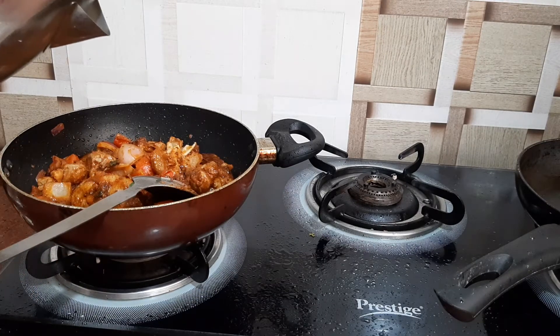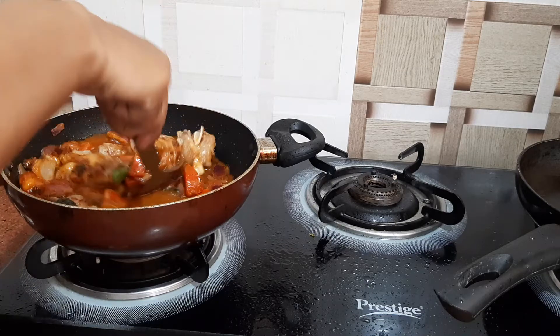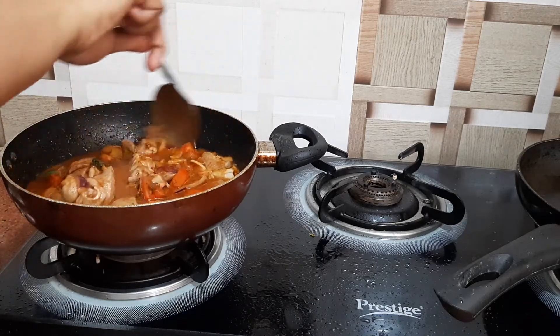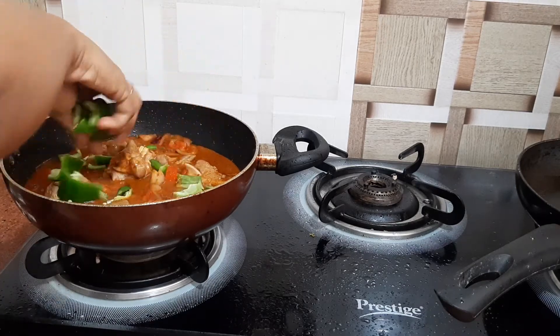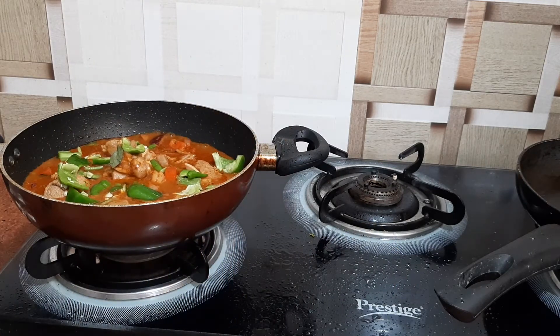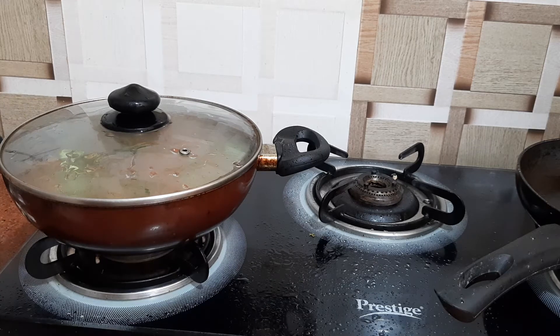Now I will add a little bit of water — maybe two cups. To this I will add my chopped capsicum and I am using green chillies, one small green chilli. I will cover it and cook it for around 10 to 15 minutes until my mutton is cooked on a slow fire with a covered lid.